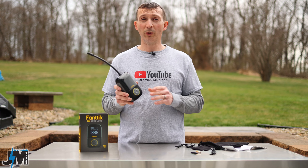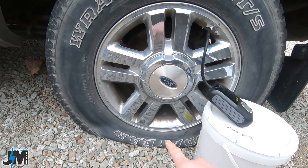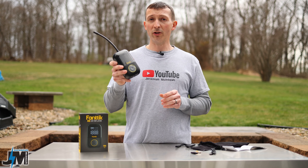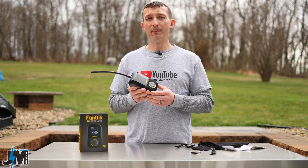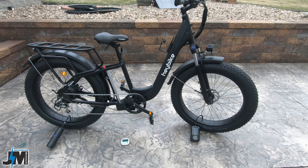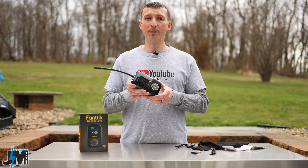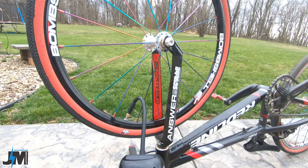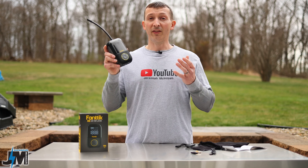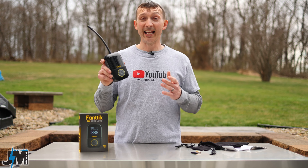On today's test, we're going to put this thing through its paces — airing up a full-size truck tire from completely flat to see how long the battery lasts, putting it on a 26 by 4 inch fat tire e-bike and comparing it to another small portable inflator, and then airing up my son's race bike to 110 PSI, since this is supposed to go up to 150 PSI.